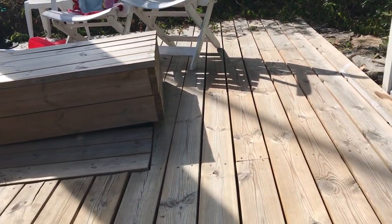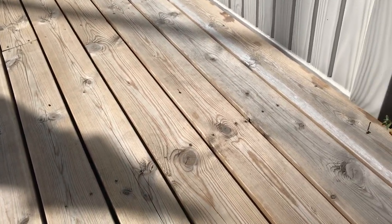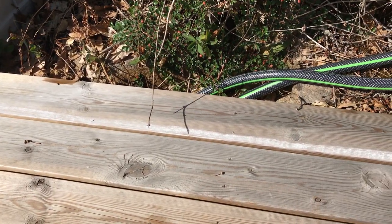We've had a problem with ants all over our deck, which is kind of unpleasant. Several people told me I should poison the nest, but I really didn't want to do that. So I did some research and it turns out that there are two things you can do.